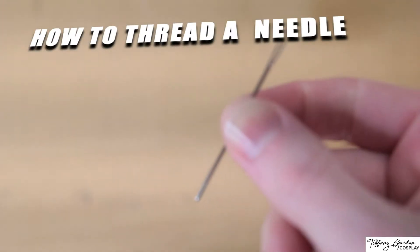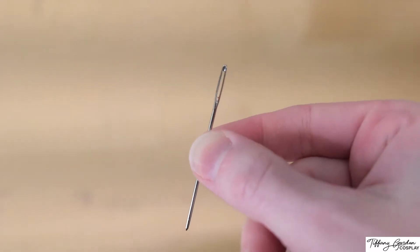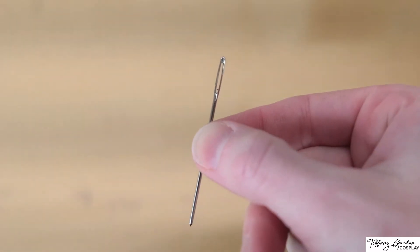Hi guys, Tiffany here from Tiffany Gordon Cosplay to go over with you how to thread a sewing needle. So let's get started.